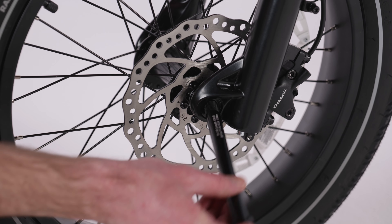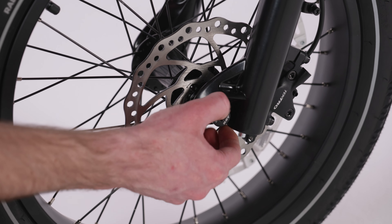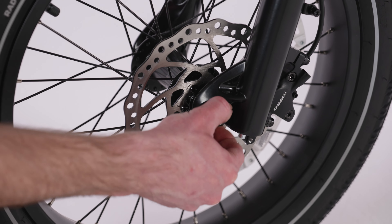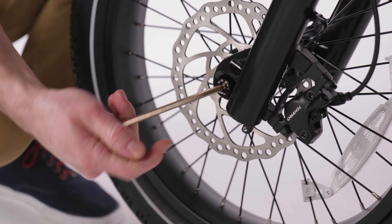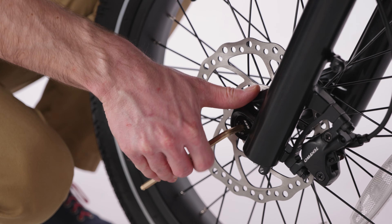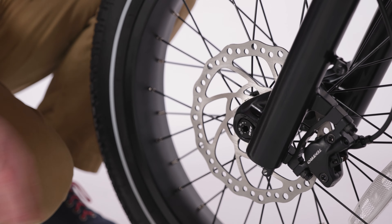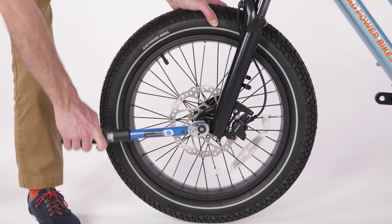Pay attention to the brake rotor — it needs to slide between the brake pads evenly. Insert the through axle through the brake side of the fork and wheel, and push all the way until you can thread by hand into the other side of the fork. Use the Allen wrench to slowly turn in a clockwise motion to fully thread into the fork until secure. Use a torque wrench to torque the through axle to the value listed in your owner's manual.